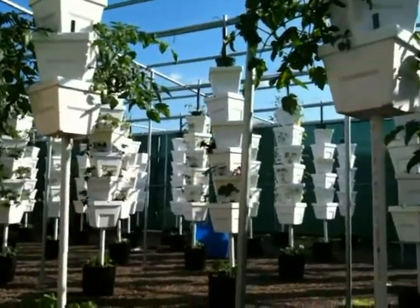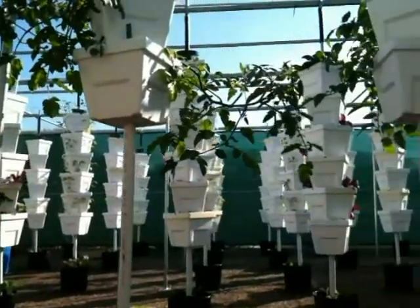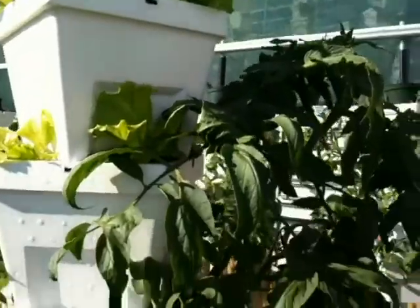And you're not growing in soil and there's no soil anywhere around here, so you've got no weeds to deal with. What type of plants do you have? Anything and everything — peppers, beets, okra, cauliflower, strawberries.